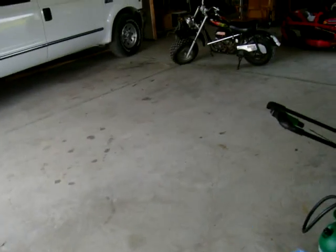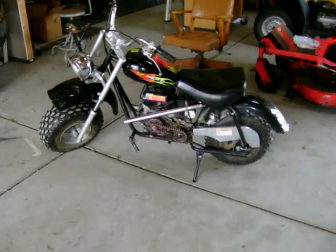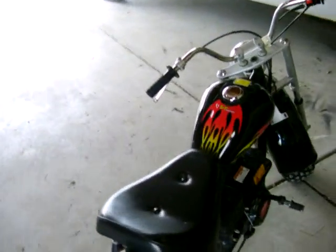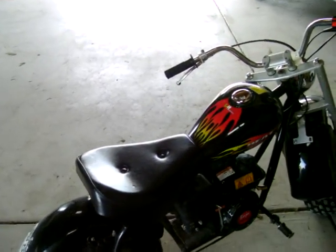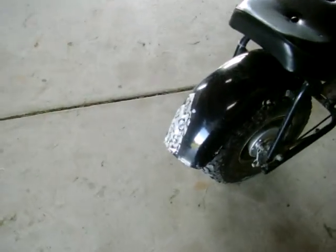Alright, so I got on my YouTube account the other day and I had a lot of people asking me how I can go faster without completely removing the governor from my Baja minibike. This video is going to show you how, but before we get there I know I'm gonna get a lot of questions about that right there.